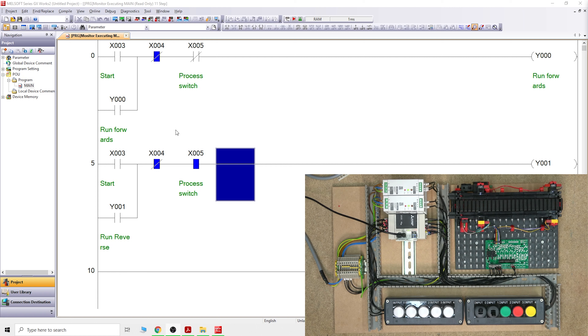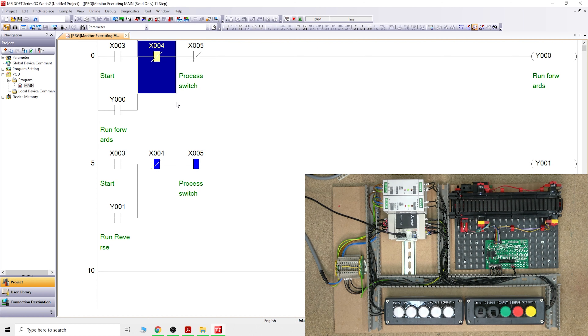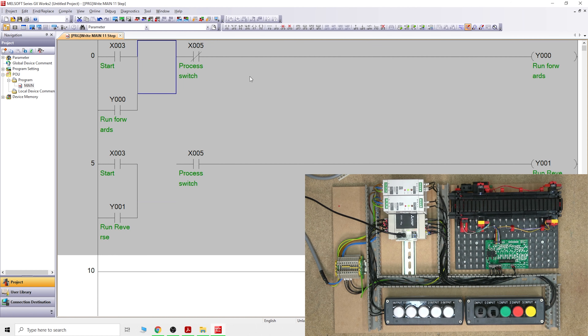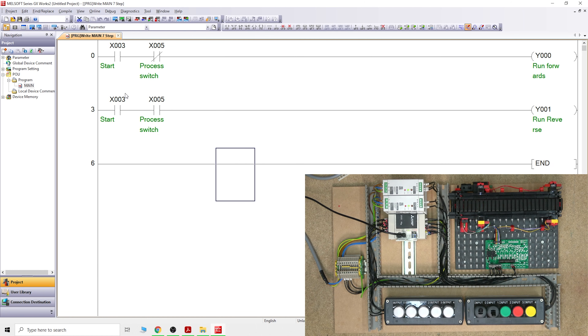That's how you create a latched circuit. Next, let's look at how we can do all of that with Set and Reset. We'll do some modifications - we no longer need the stop button contact here. Let's modify the program. We'll keep X5 and remove these wires. This will be our starting position - press F4.